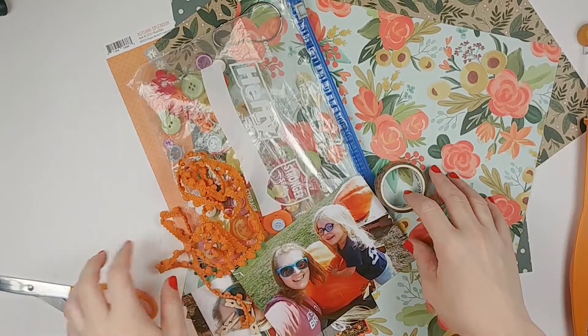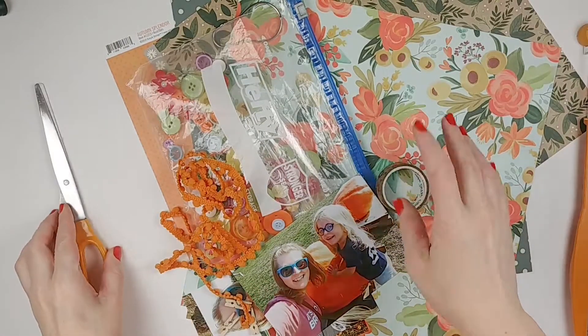Hey guys, welcome back to the channel. It's Laurie from CookscrapCraft. I'm going to be starting this process video a little bit differently.